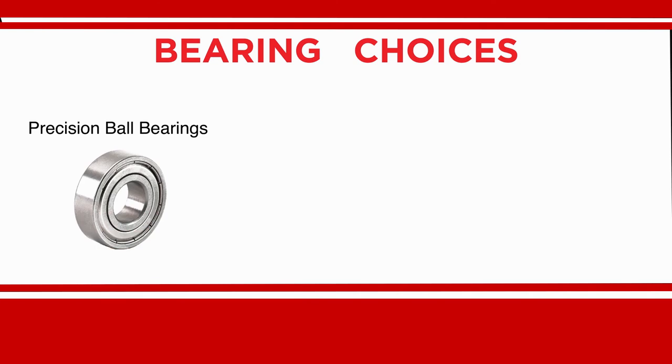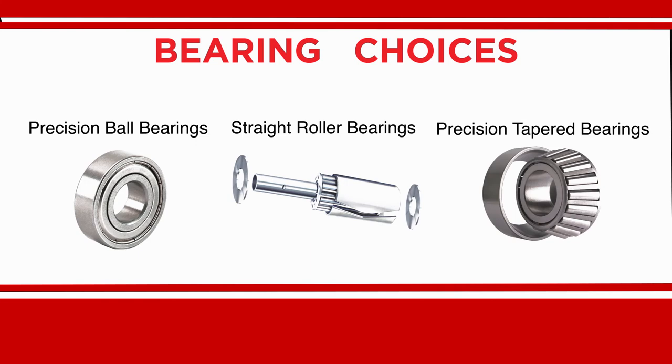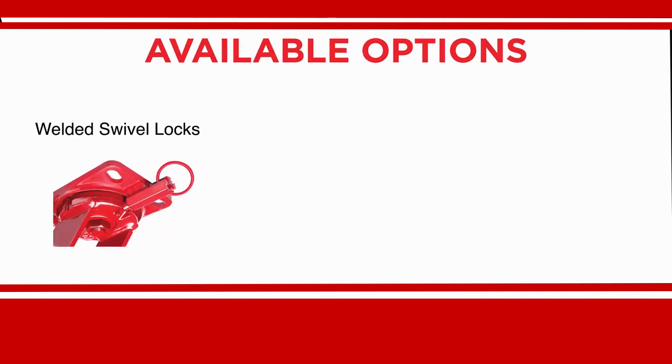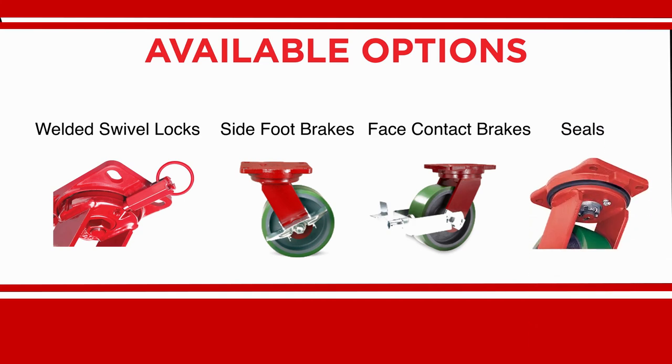Bearing choices for all Hamilton heavy-duty casters are precision ball bearings, straight roller bearings, or precision tapered bearings. Available options include swivel locks welded to the rigs for more reliable locking, as well as side foot brakes, face contact brakes, and bearing seals.